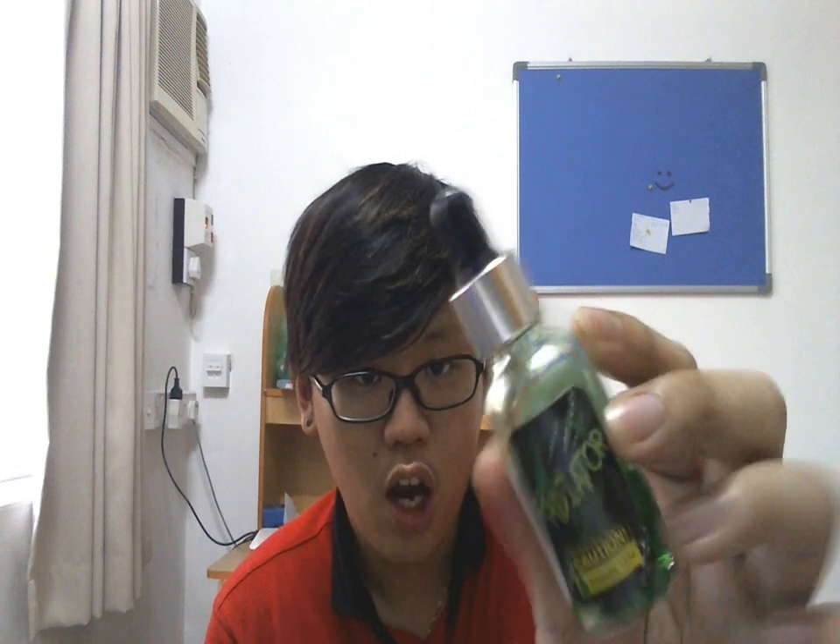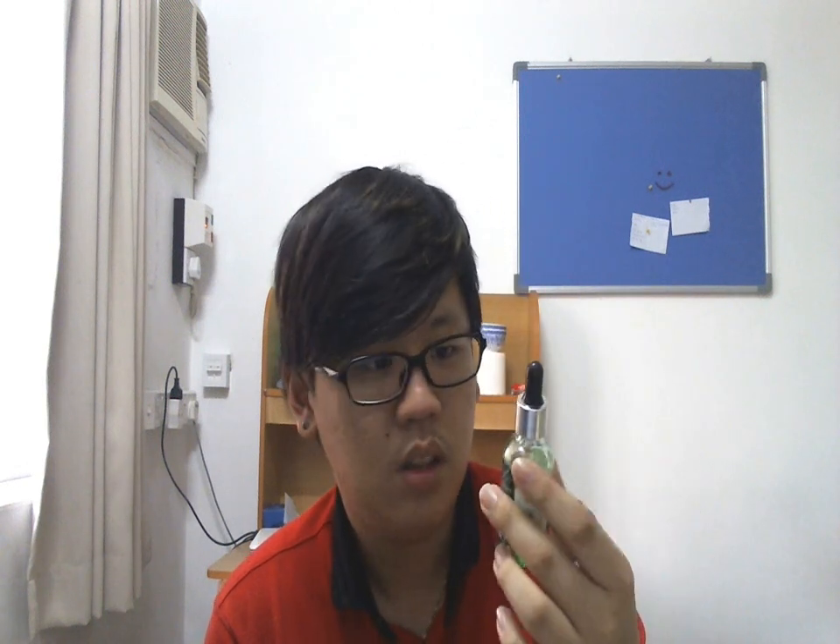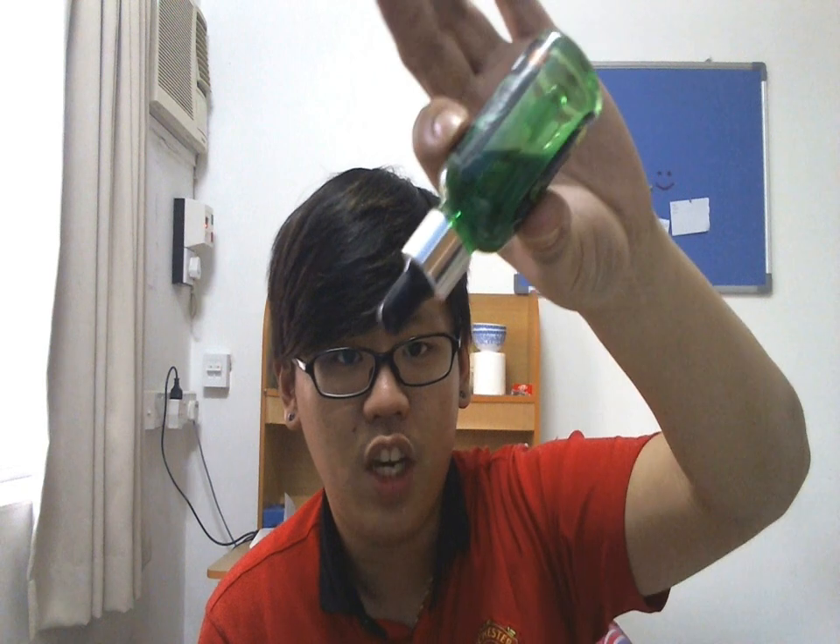It's a lime liquid — just lime, nothing else but lime. No idea what the blend is, no idea what the nicotine level is. The bottle just says Radiator Lime, and it's a very nice bottle — I love the green color, it looks really nice even if it's a bit scary.